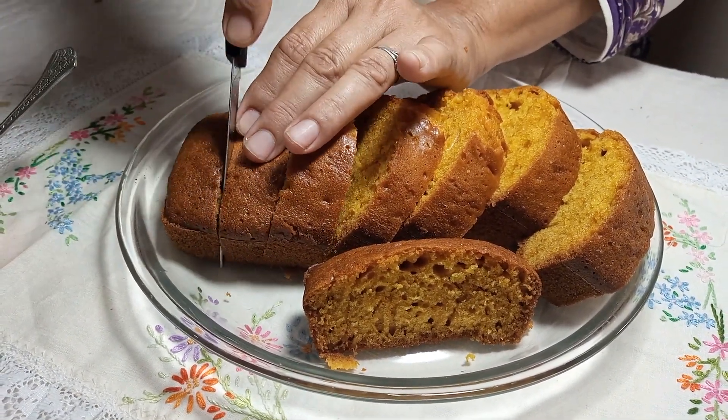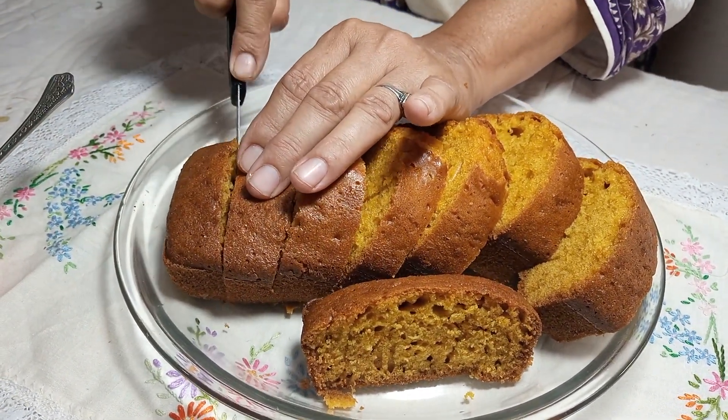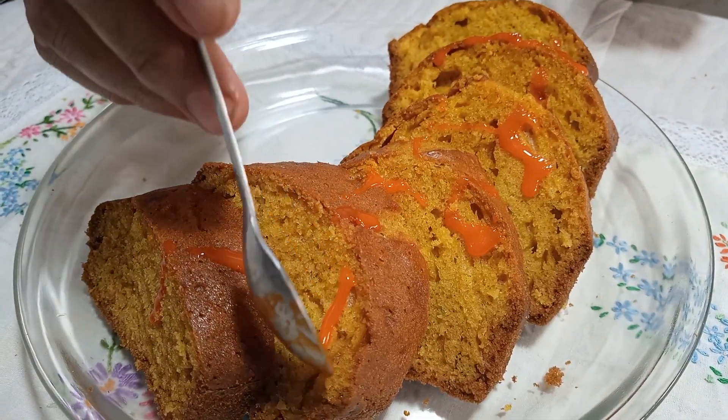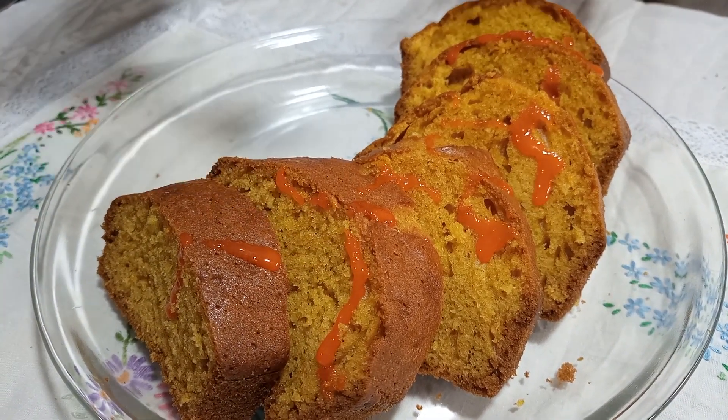You can make more glaze and pour it over the cake, or you can do your favourite topping on it — whatever you prefer. You can decorate it with the toppings of your choice.